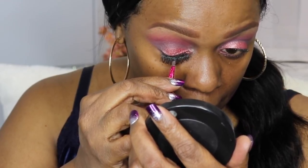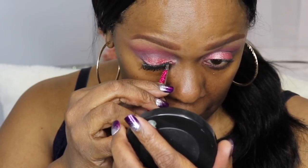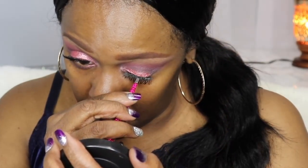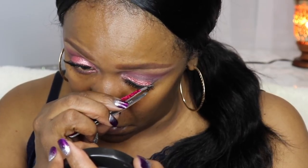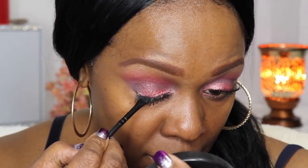I'm quickly applying my lashes so we can move on. Next I'm using the Mac chroma line gel liner in black — I love this, I haven't used it in years and just wanted to revisit it. It goes on nice and smooth.